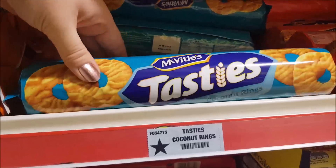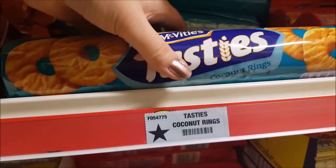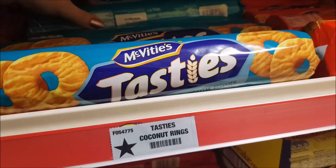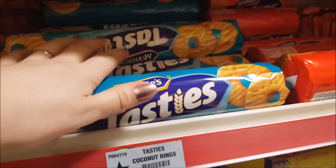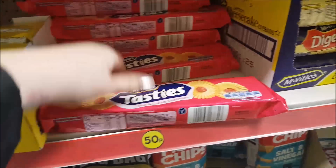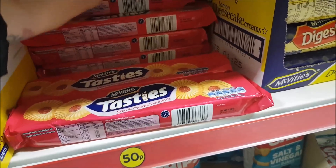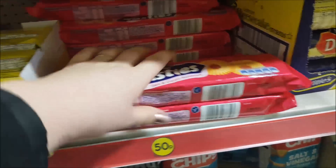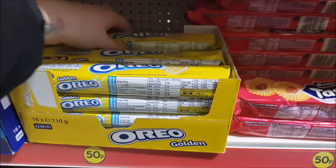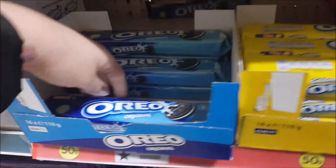Oh, I used to love these when I could have milk. I'm sure they've got milk in — yeah, they have. They're the ones that are like a coconut. Then we've got a jam cream sandwich, down there. Oreos — and these are the original Oreos.